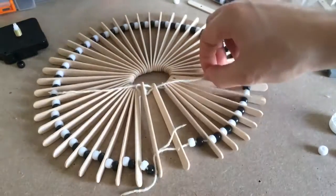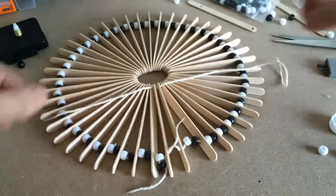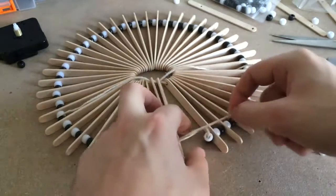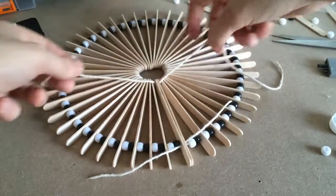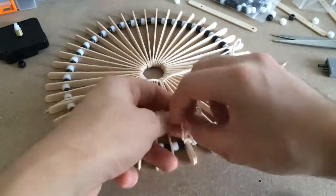In order to lace it together, I left two of the sticks without the beads in between and intertwined the string through the sticks. I then tied them together and chopped off the remaining string.